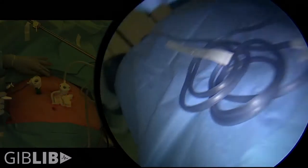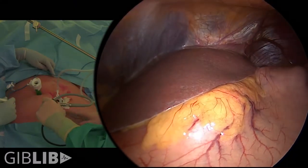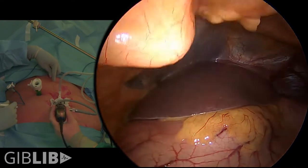For this operation the surgeon stands on the patient's right side. We use a 5 millimeter trocar and a 15 millimeter trocar. Then we put a liver retractor in the sub-xiphoid position by first putting a 5 millimeter trocar in and getting the space.